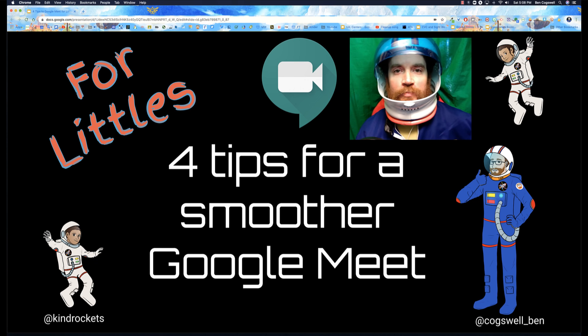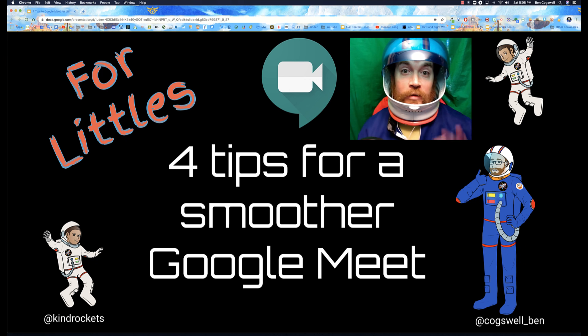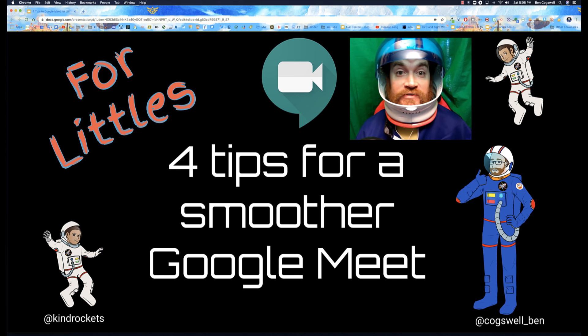Hello out there. I am Coach Ben, and today I'm going to talk about four tips for a smoother Google Meet for Littles. The first thing I'm going to do is share each of these four tips on one Google Slide deck, and then I'm going to show you a little video I did with my family so you can see a little bit more about those.